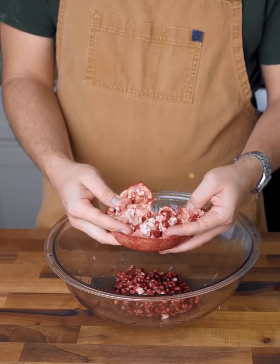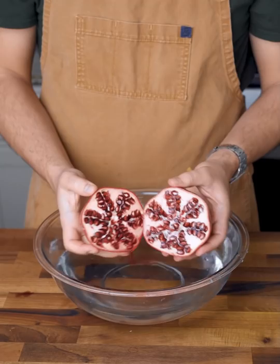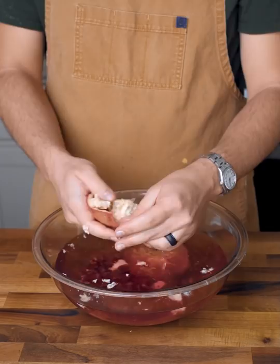If instead you want the mess-free method, cut the pomegranate in half and break the fleshy interior apart while holding it under water. The water will prevent any squirting juice, and once you free the arils from their mesocarp, those fleshy white parts will actually float, which makes separation super easy.